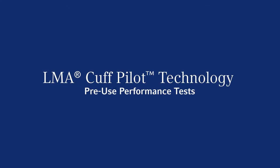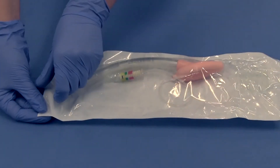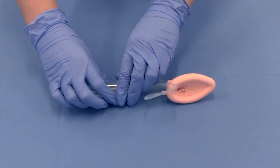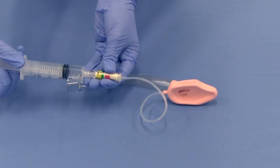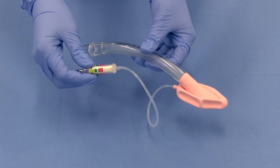Please refer to the product instructions for use for the specific LMA airway you are using to see a full list of inspections and tests which must be conducted before the device is used. The performance tests should be conducted in an area and in a manner consistent with accepted medical practice that will minimize contamination of the device before insertion. For LMA airways with Cuff Pilot Technology, deflate the cuff fully and ensure that the cuff walls are tightly flattened against each other. Discard if the cuff re-inflates immediately or spontaneously, even if only slightly, as this indicates possible damage to the device or valve.